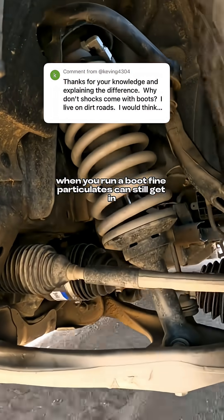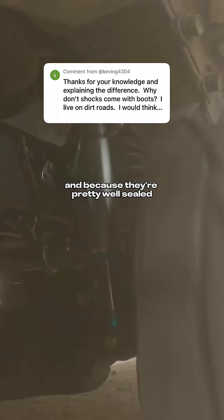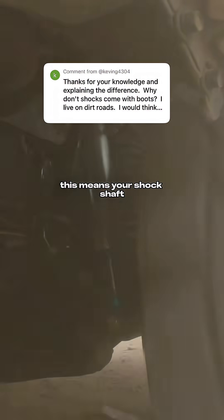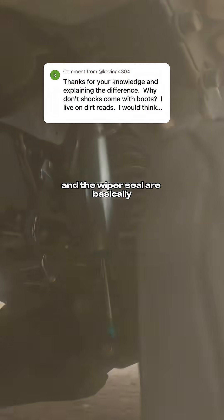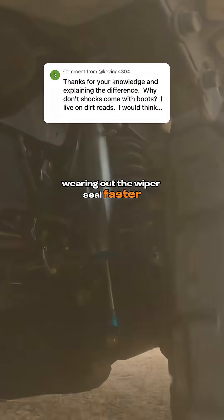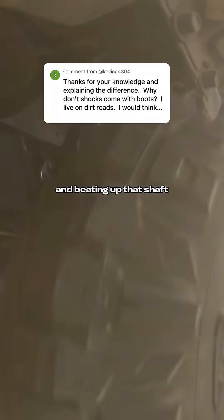When you run a boot, fine particulates can still get in, and because they're pretty well-sealed, those particulates won't get out. This means your shock shaft and the wiper seal are basically sitting in a bath of silt and sand, which is sandblasting it, wearing out the wiper seal faster, and beating up that shaft.